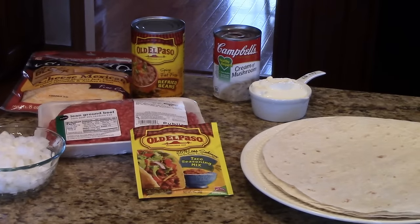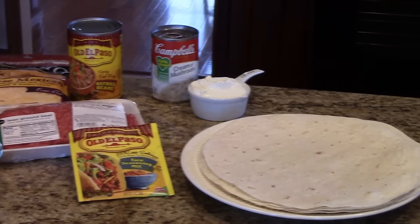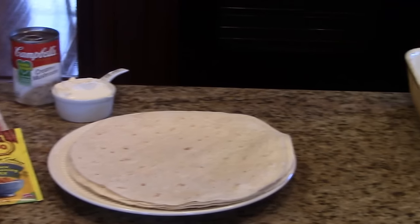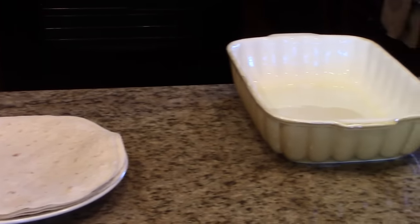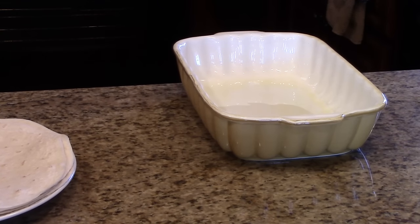You'll need a can of cream of mushroom soup. You'll need some sour cream and you'll need six large flour tortillas. You also need to preheat your oven to 350 degrees and you will need to spray a casserole dish with cooking spray.